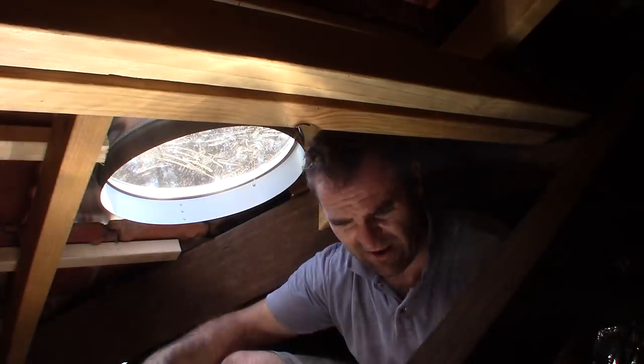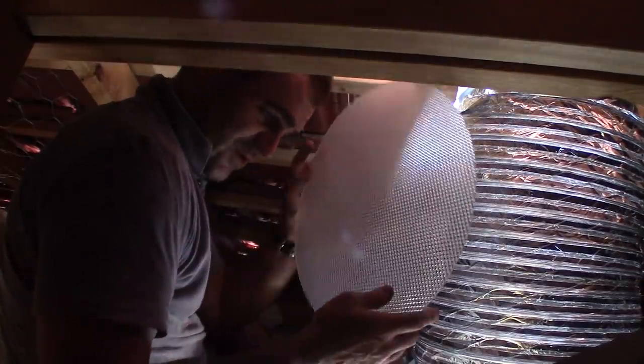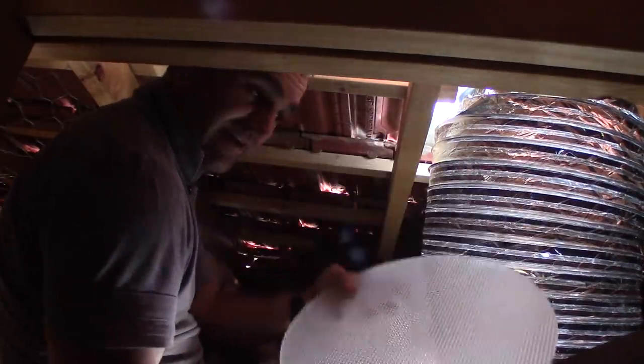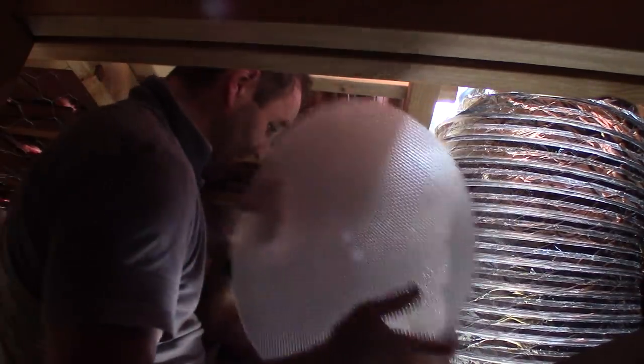Another tip: with the diffuser sheet, put it in at the very last minute, because you always end up knocking dust and grit down on top of it, and then you seal it in and when you look at it from underneath it's got crap sitting on it. I've learned that the hard way. Alright, skylight is in. It might not be the way some of you others might do it, but that's the way I've done it in the past and it works — I've never had one leak. They always work, so I'm quite happy.